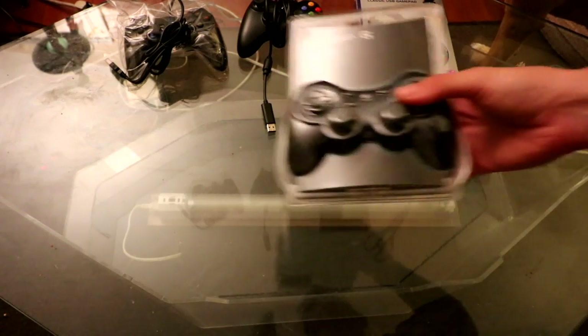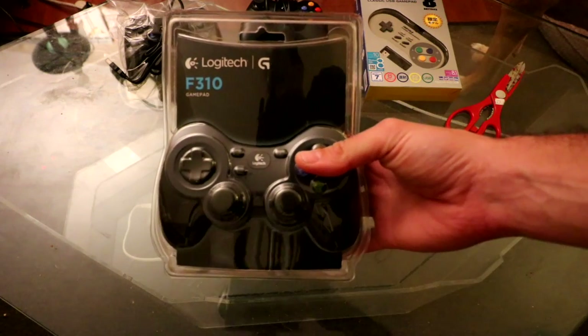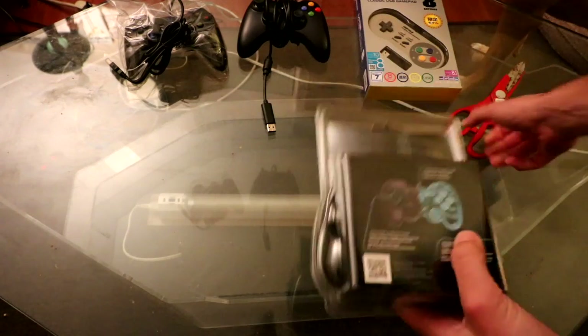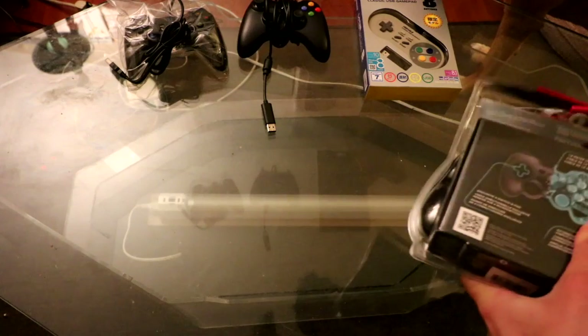Hey, what's up YouTube? This is the final of the four controllers — this is the Logitech F310. This one, out of all the packages, does require you to cut along the edges, probably the most intense packaging of the four.